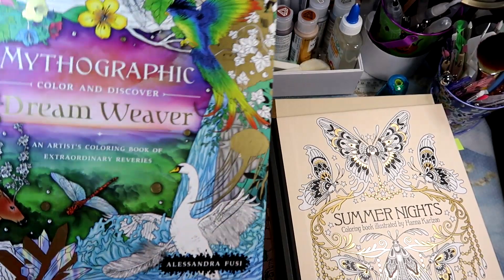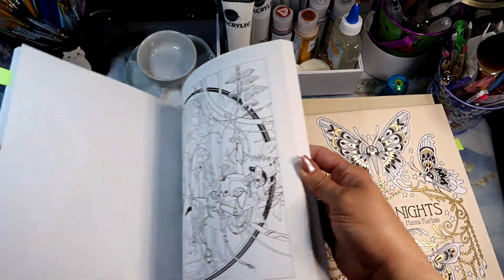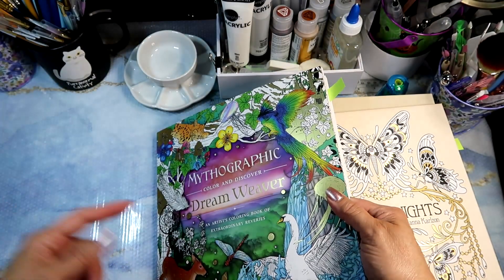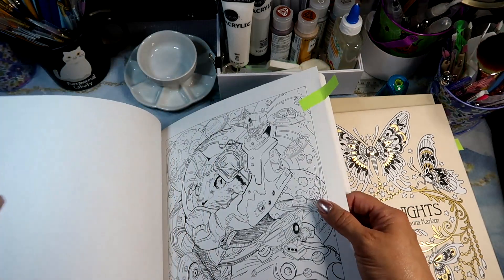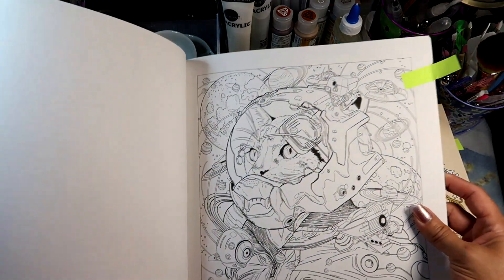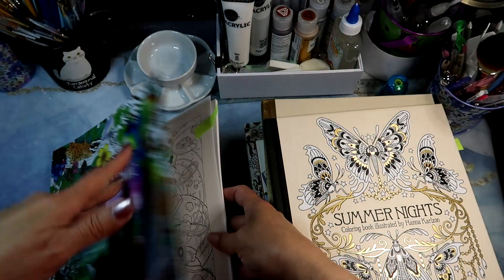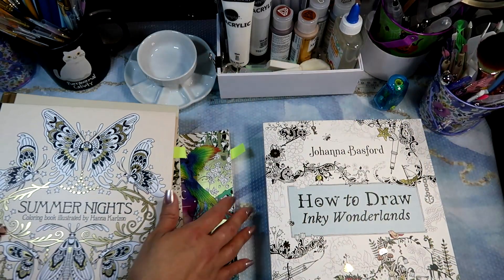I also got the Mythographic Dreamweaver by Alessandra Fusi, with a few more mythographics coming in for other paychecks. I think I've selected the Space Kitty image. I don't know when I'll get to these, but those are the ones I want to do.